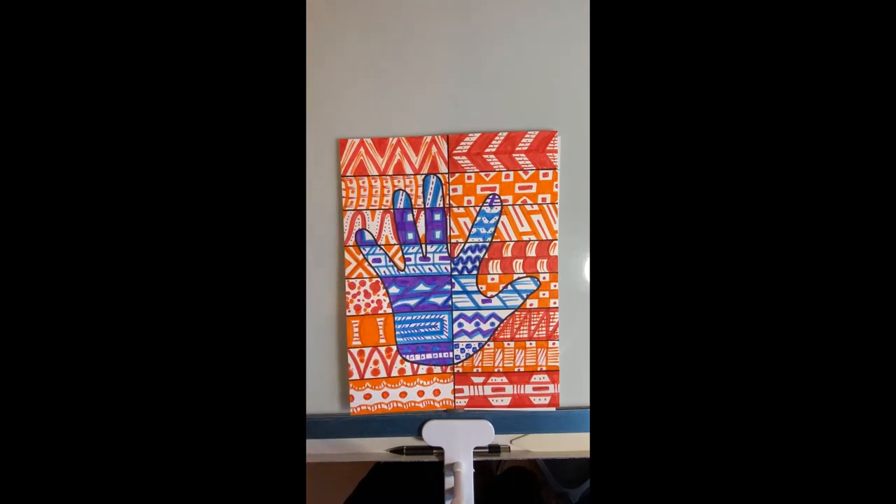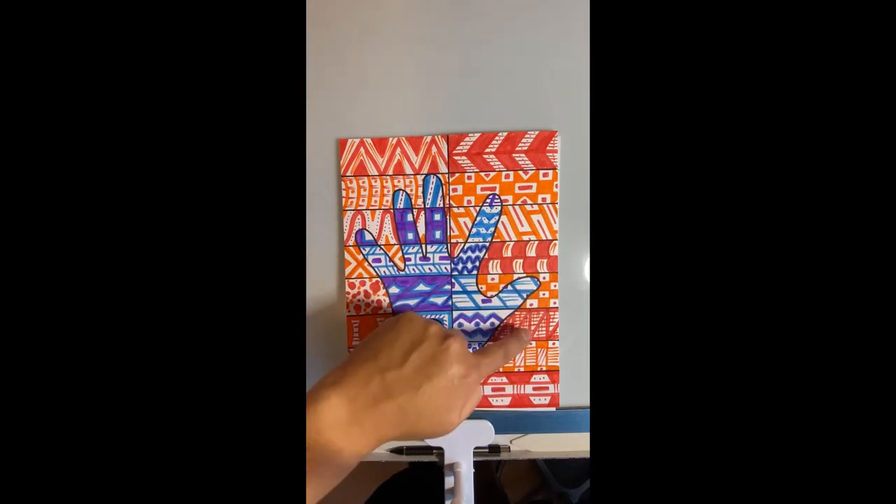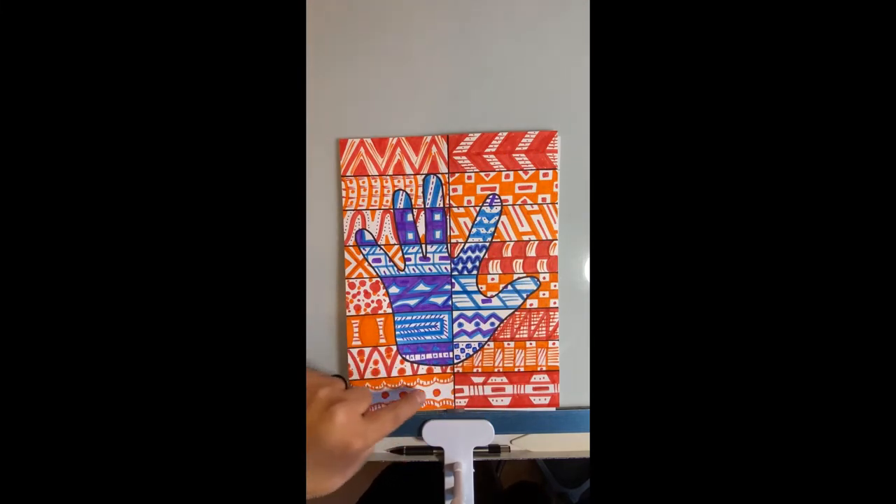You guys have heard me use the word before — zentangle. It's kind of the same little pattern across each of the little rectangles you made in the grid. I leave it to you: you can either use the warm colors on the background and the cool colors on the hand, or the cool colors on the background and the warm colors on the hand — either is fine, but decide which ones you're going to do.